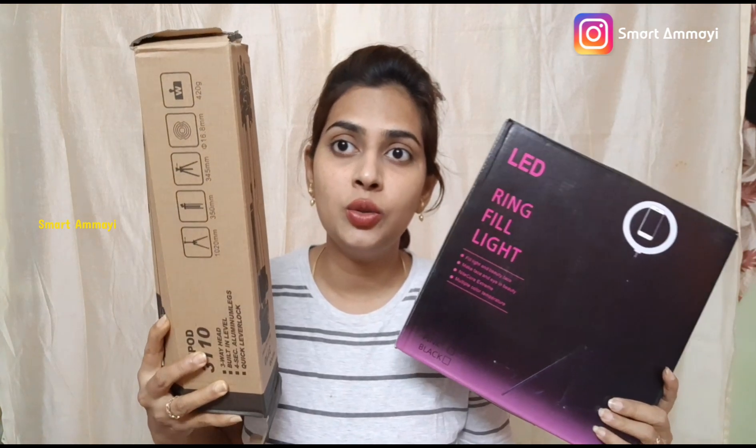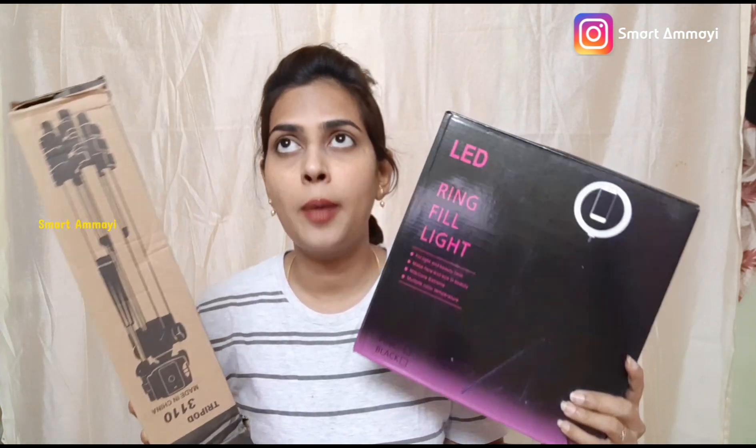This ring light is 10 inches and it also comes with a tripod stand. If you want to buy a basic one, you can get it for about 1,000 rupees, or you can get a cheaper option for around 550 rupees. There is also a shipping charge, so the first set comes to around 600 rupees.